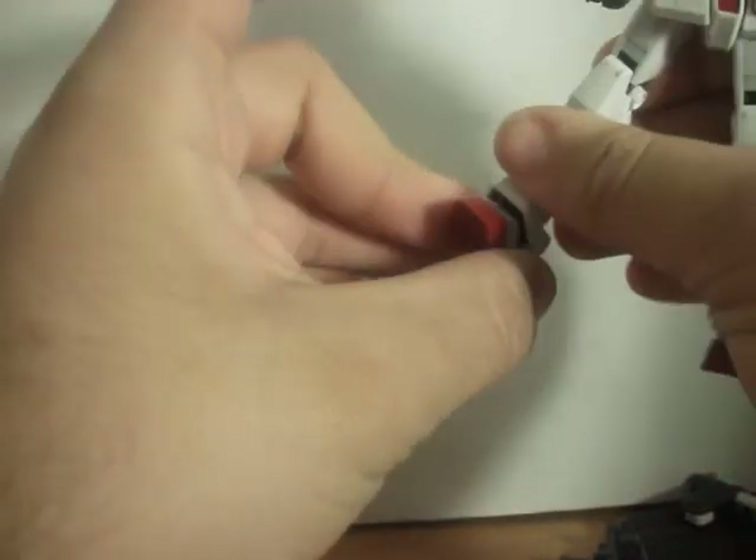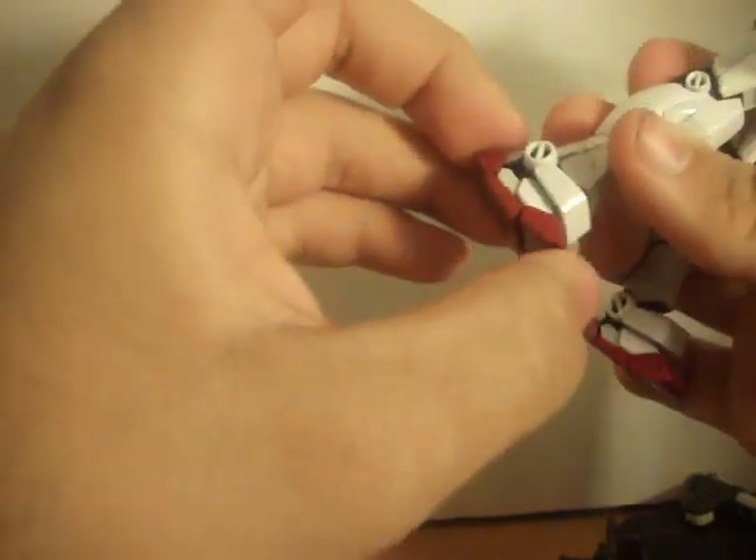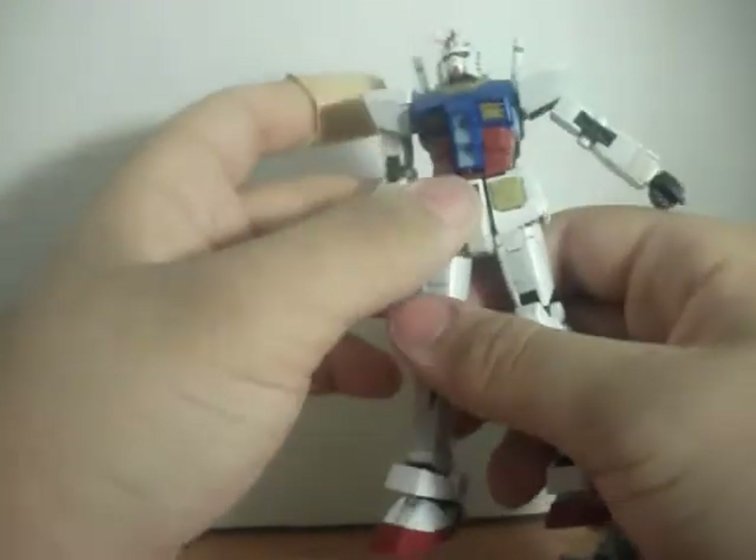I'm too scared to open it because it might re-break. Foot — it'll go side to side, forwards, and back, and each toe is articulated. There are three segments, like the version 2.0, so this toe is articulated. That's it for the articulation.